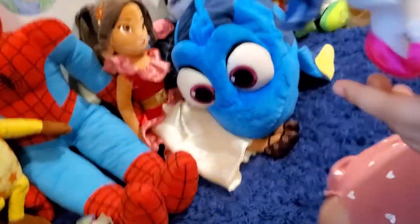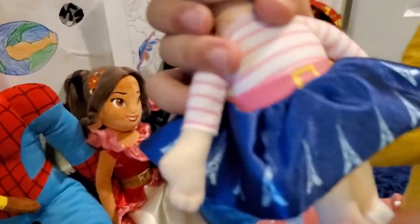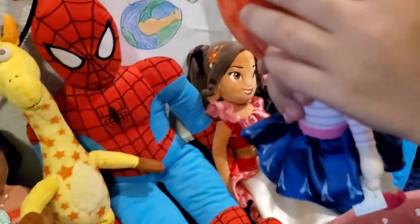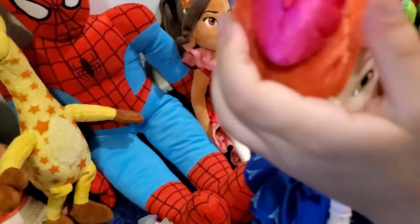Now we have Fancy Nancy from a show that my mom used to like — it doesn't play on Disney Junior anymore. I actually have two of them: a different one and a regular one. This is Artist Fancy Nancy. She has a nice little hat like from Paris and a nice striped shirt.